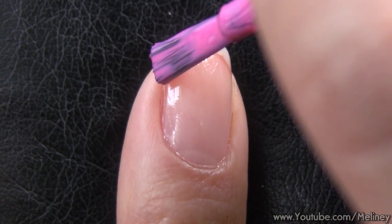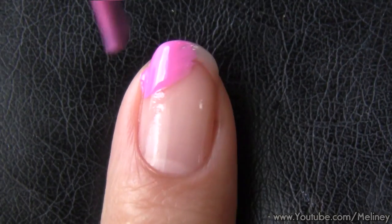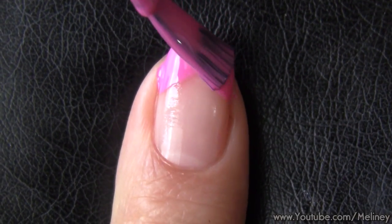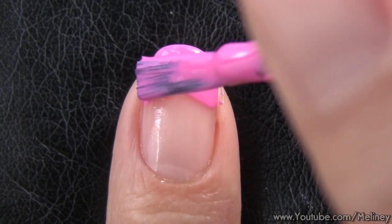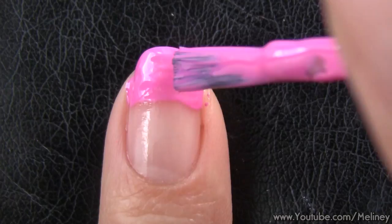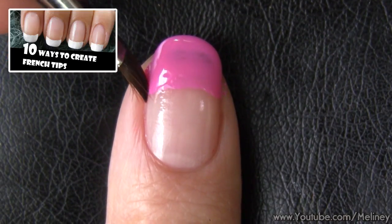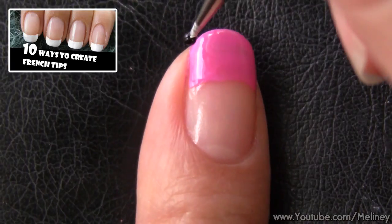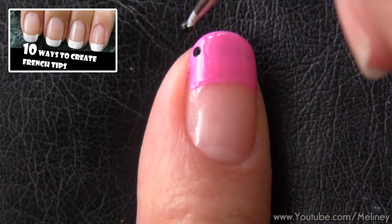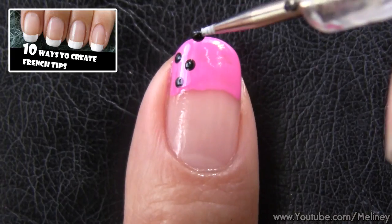Next I'm going to freehand a basic French tip manicure using the brush that comes with the nail polish bottle. I'm using the 3-stroke technique to apply the French tip colour over one third of my nail. If you haven't seen my 10 ways to create French tip manicures video, there are heaps of options you can choose from depending on your skill level, so check out that video if you need any help doing your French tips.